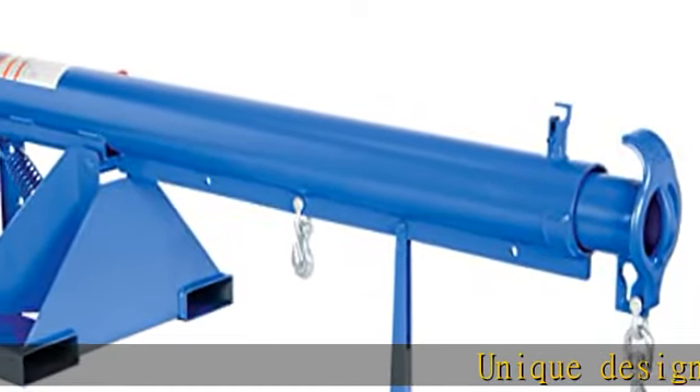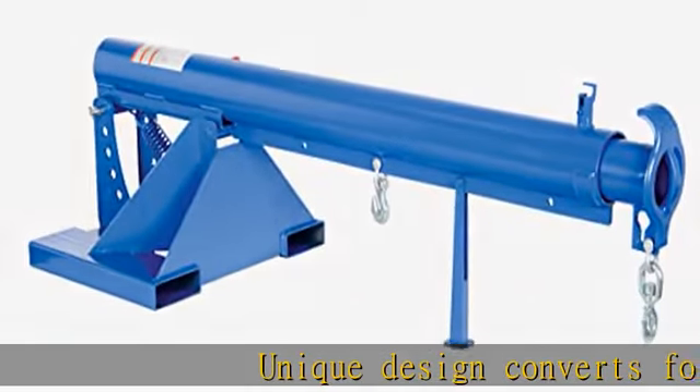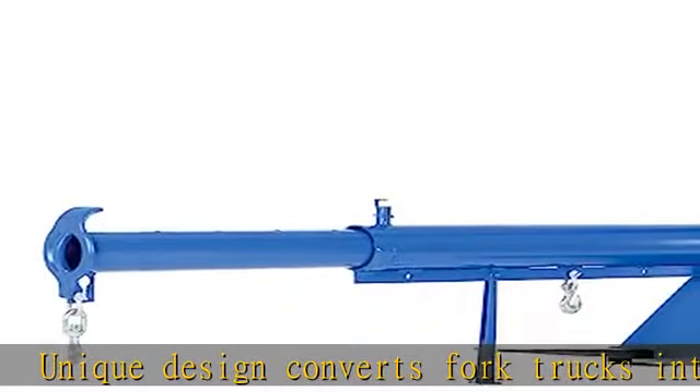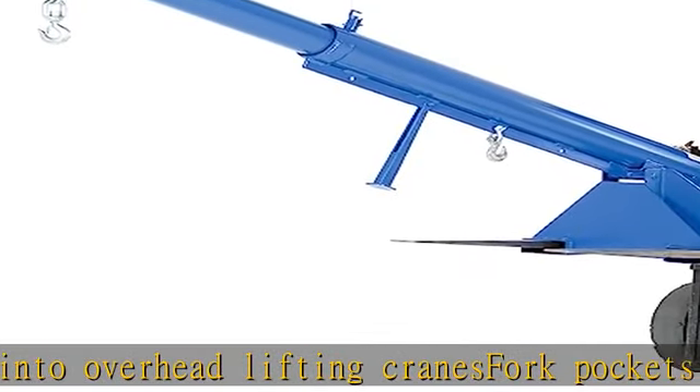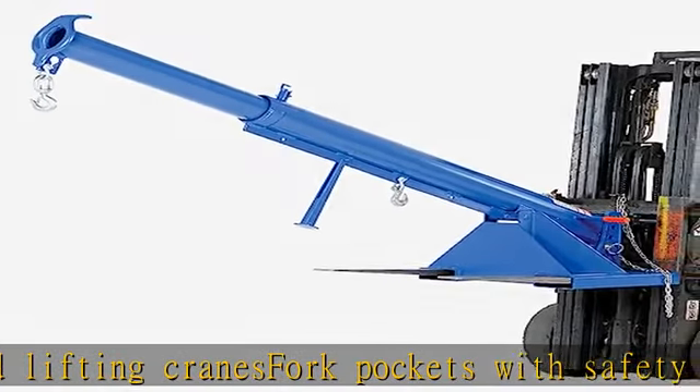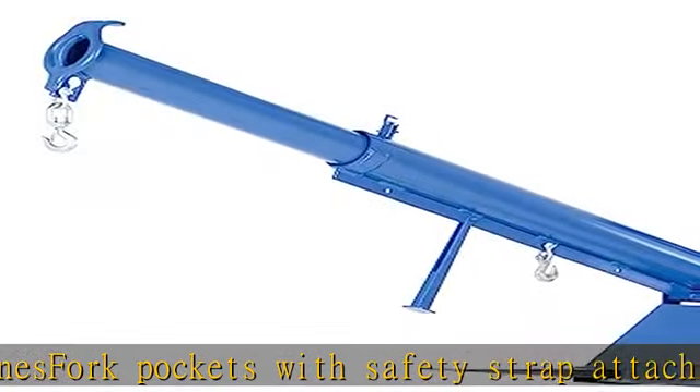Unique design converts fork trucks into overhead lifting cranes. Fork pockets with safety strap attach and secure boom to fork truck. Robotically welded construction provides precision and durability. Operations and capacity sticker provide user instructions and safety. 36 restraint fork pocket.